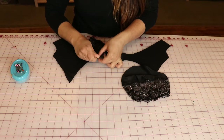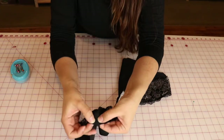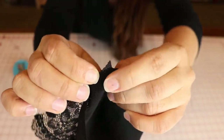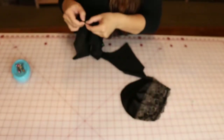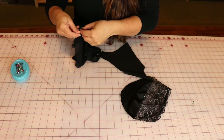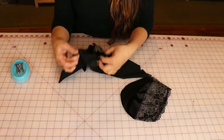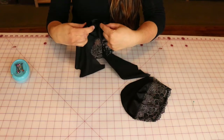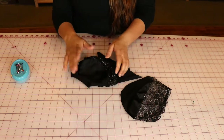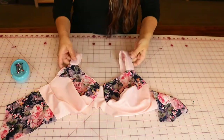If your pattern has any notches, line those up with the corresponding spots. Again, it's up to you how much you pin — ideally don't pin too much. There's quite a bit of overlap at the corner, but line it up at the seam allowance and it will give a nice finish. You could throw in a few more pins around the curve, but don't go pin crazy. If you've done all your cutting right, this will fit in — you might have to ease it just a little bit, but not too much.